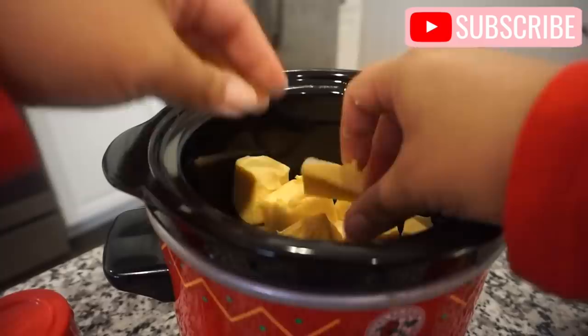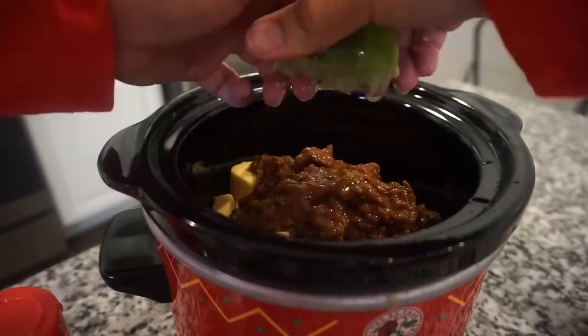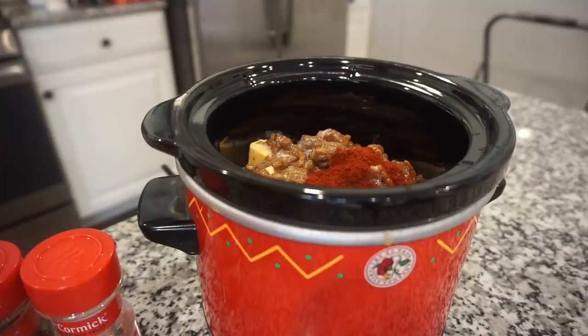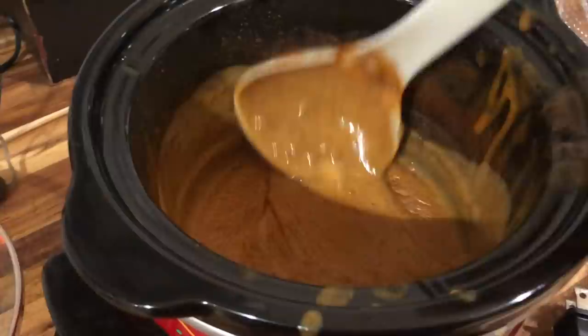I will have all of these recipes typed out in my description box below. You have to try this dip — it was such a hit, everyone was raving about how delicious it was. It was so simple and tasted just like the Chili's queso, except even better if you ask me. I will definitely be making this over and over again. If you have a holiday party or get-together coming up, you should totally make it — your friends and family will thank you. And here's what it looked like once it was done!